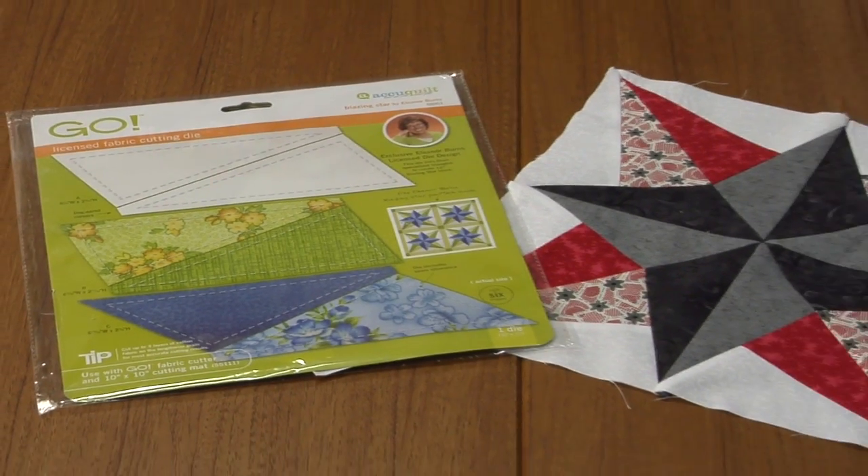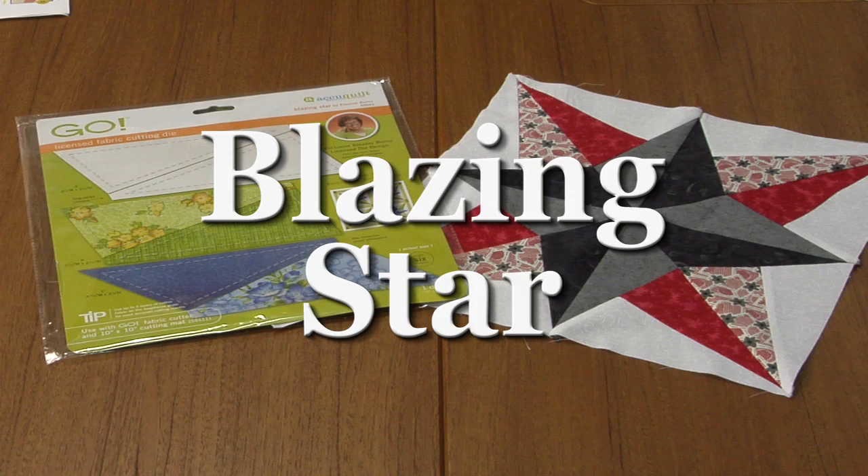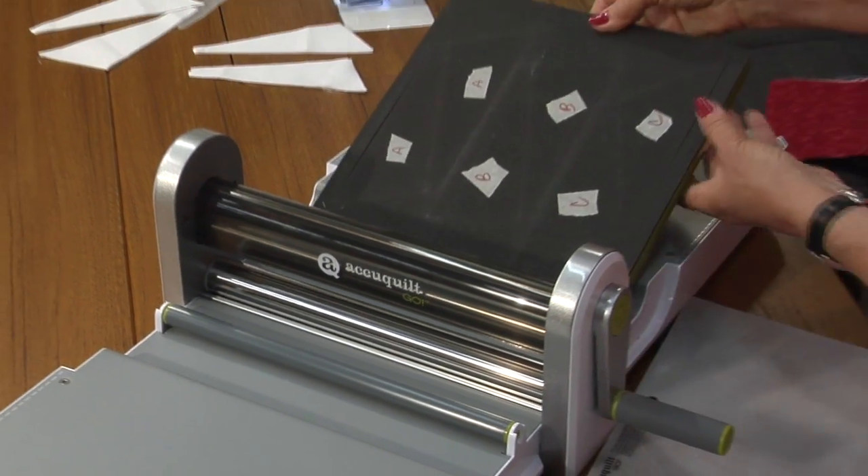This is the die for Blazing Star — three pairs or six pieces. Go ahead and mark your die with letters A, B, and C.